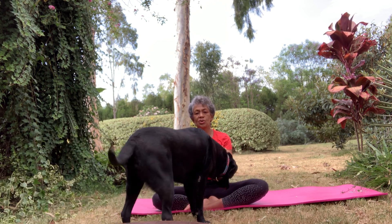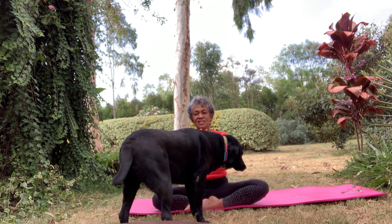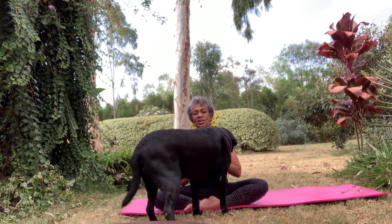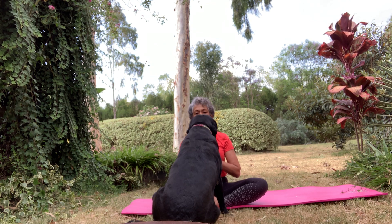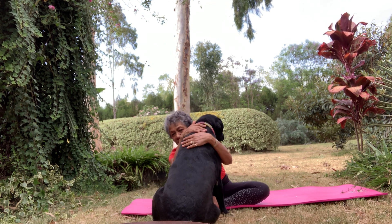Now we're visited by the dog. For the last exercise, just put your hands close to your heart. The love of an animal is amazing — it can't be replaced. And say namaste. I have a good dog.